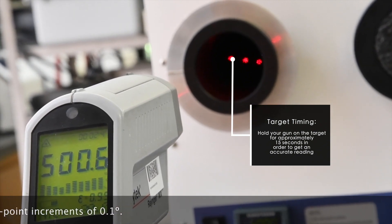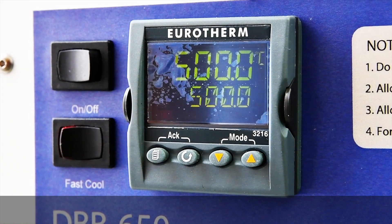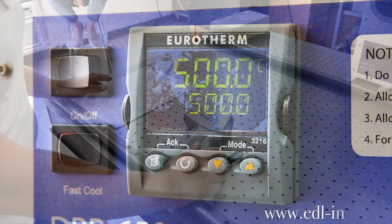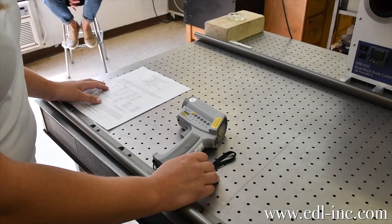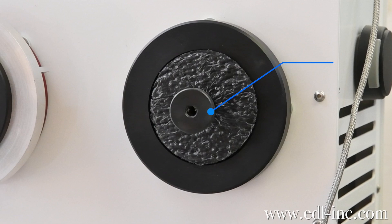When you receive your DBB it has already been calibrated through our lab and you will receive a NIST traceable calibration certificate with the deviations at set temperature points. You will simply take your readings and add or subtract the deviation, log it, and then you're ready to move on to your next gun or your next temperature point.